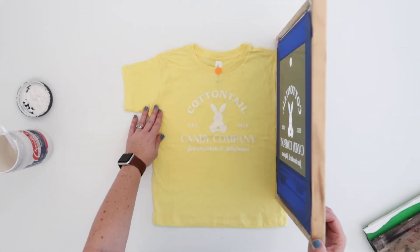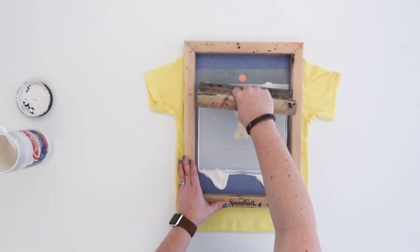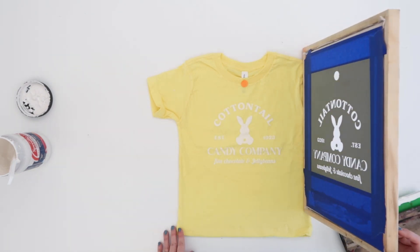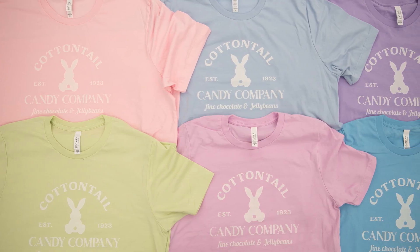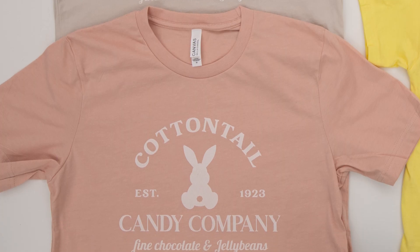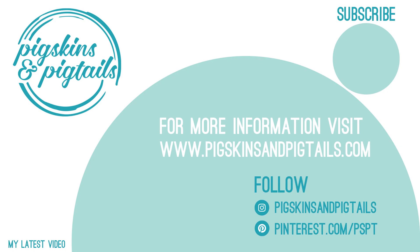For these smaller size shirts, I want my design to land about an inch and a half down from the collar, so I've made that adjustment before cutting my vinyl. With all of the shirts finished, you can see that using the same size design for all of the adult shirts looks really nice — this will make for a great family photo opportunity. If you found these tips helpful, be sure to subscribe to my channel and follow me on social media for more screen printing with vinyl tips and tricks.